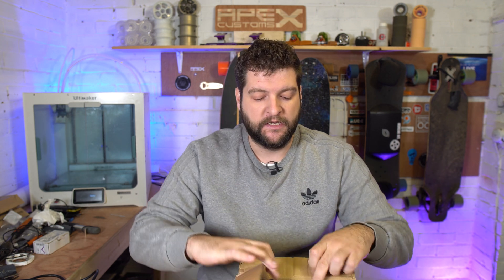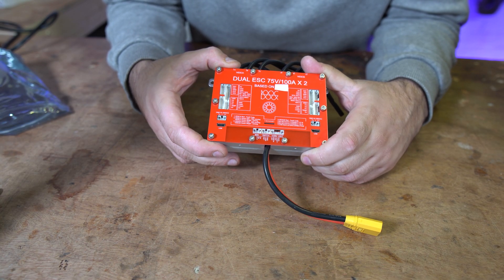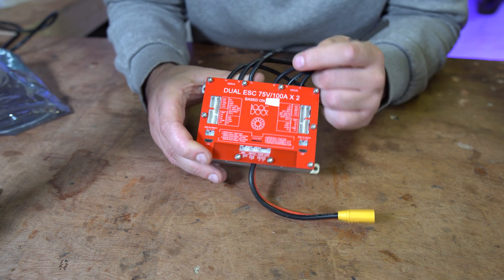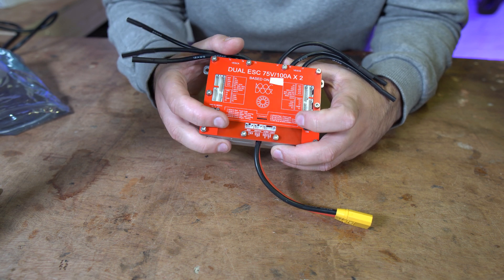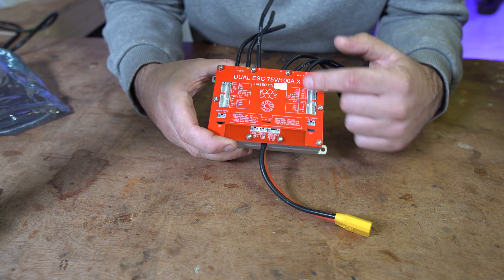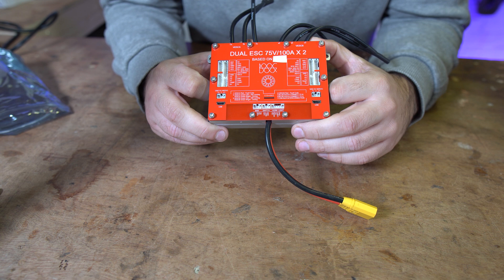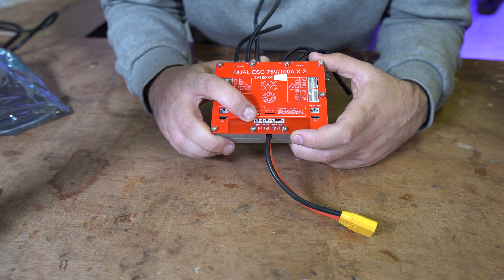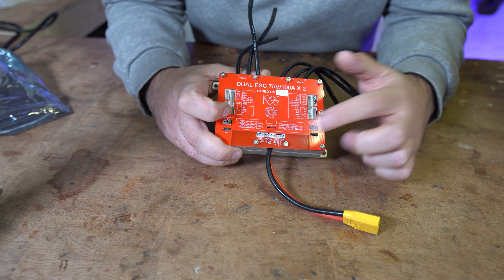On with the video. In this box is the Spintend U-Box, and this is the device itself. It is a dual motor controller — 75 volts, 100 amp. That means it can run at 16s with a claimed 100 phase amps per side, so it can push quite a bit of power. It has all your usual ports on a motor controller, plus two USB ports. There's also a connection for a BMS — though the BMS isn't out yet — a power switch, and a horn and a light.